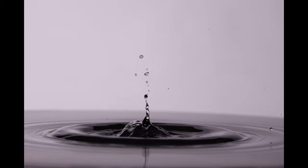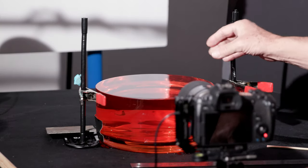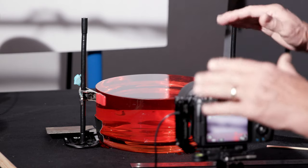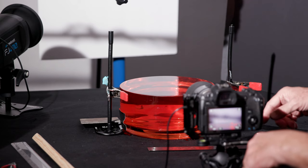Another thing that really affects how the water drops interact is the ripples from the last drop. If I hit this right away, there are ripples going in and out and movement in the water. When I started waiting a little longer for the water to calm down, I was getting a more consistent result. So don't shoot too fast — be patient.